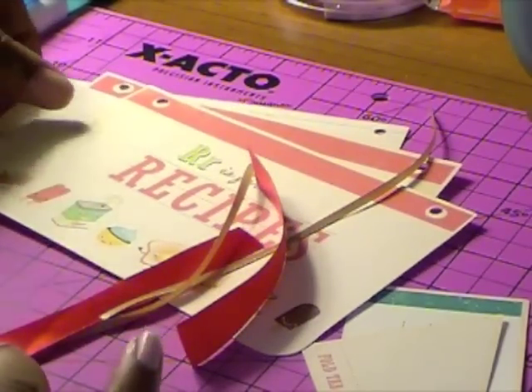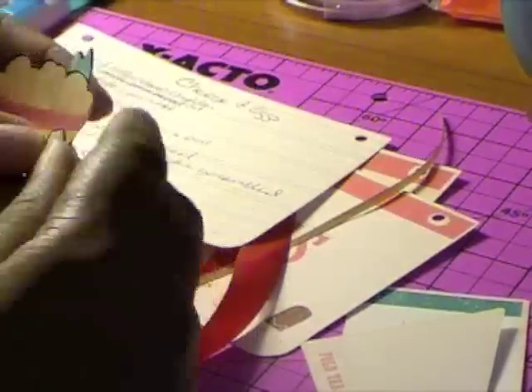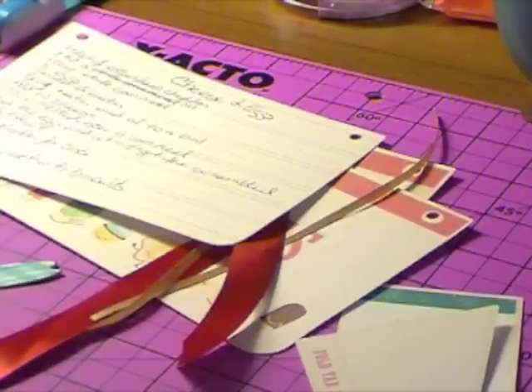I also cut out some ribbon to match our colors. And to add to my recipe — since this is cheese and eggs — I cut out the image of the bowl of eggs, and I cut it out using the layered feature.